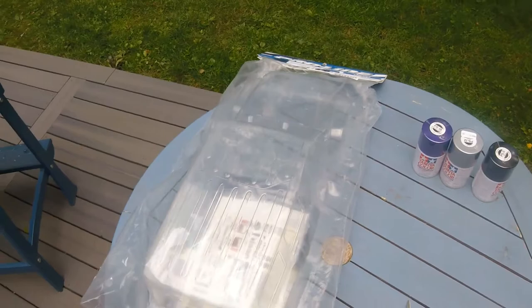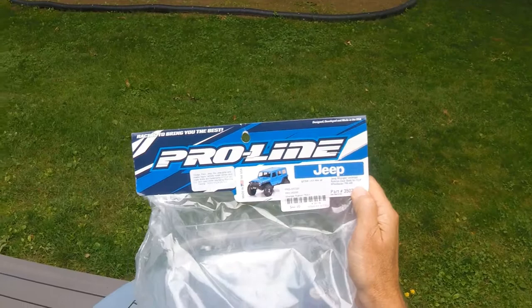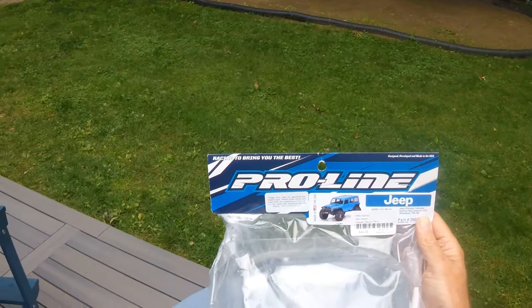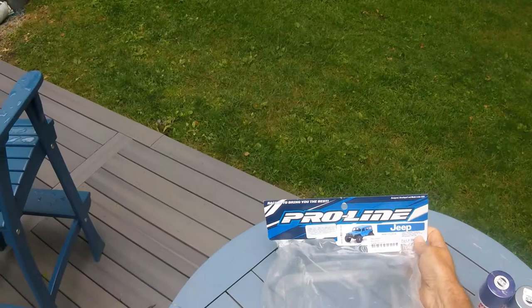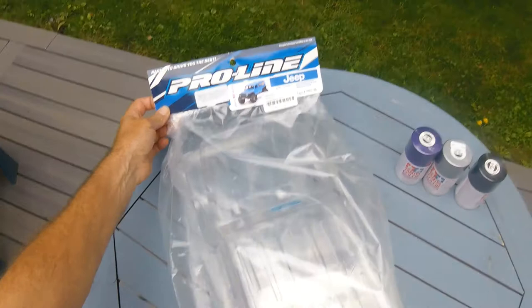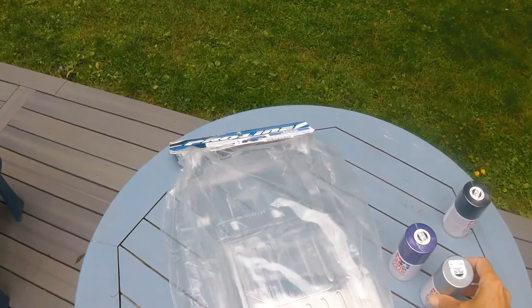Welcome back, another painting video. This time we got a Pro-Line body — a Jeep with a TRX4 long wheelbase. It's $44.99 plus tax. Since eBay's been doing their tax thing, I might as well just buy it at the hobby shop. I'm going to paint it purple. I'll lay down PS18 purple, then silver PS21, and back it with black on the inside.